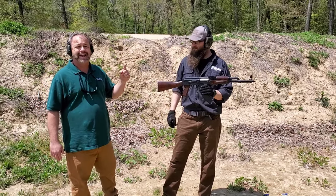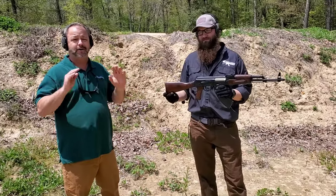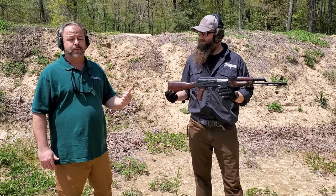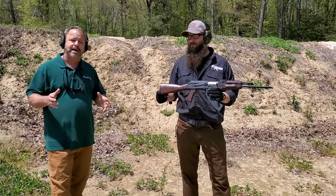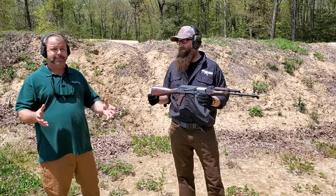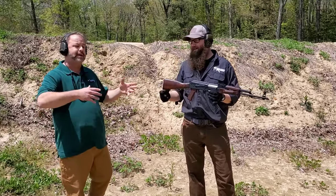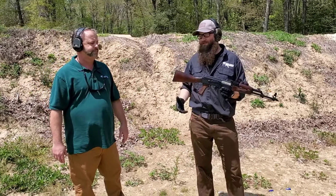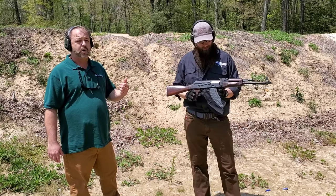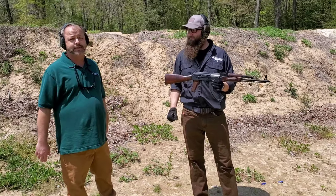We've only been able to get a small number of Polish kits in. These things are hard, hard, hard to find anywhere, so we were only able to get a handful in and build them up. They're probably going to go extremely fast. In the current climate, any of the Kalashnikov-based rifles or pistols are blowing out the door, especially imports or import-based guns. Something like this is just like the Polish-based guns coming from Poland. We don't anticipate the gun will last long, and we don't know if we'll see more kits after this.